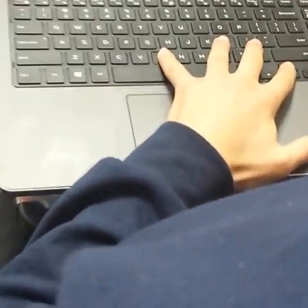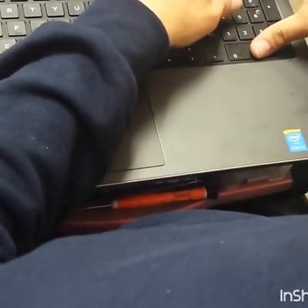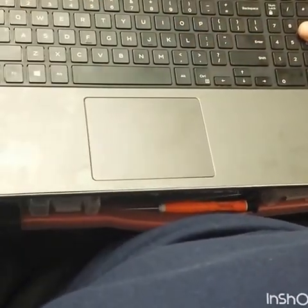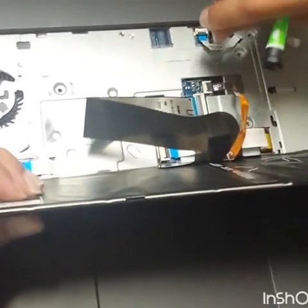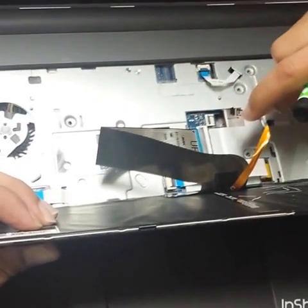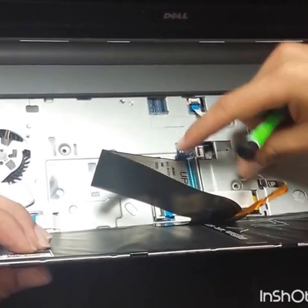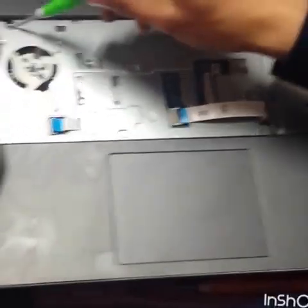On the keyboard, you're just going to push one, two, three, four, five so you can take off the keyboard from the sockets. Take it off and you will see there are two other cables connecting to the motherboard — just peel them up and pull. Remove it and take off the cable. The keyboard is gone.